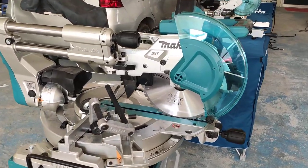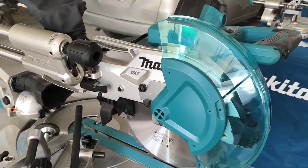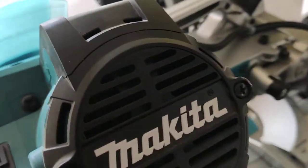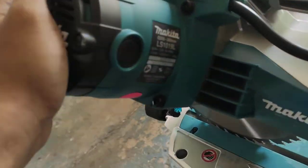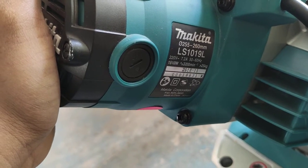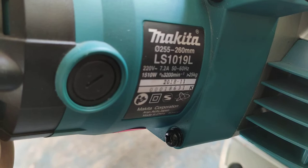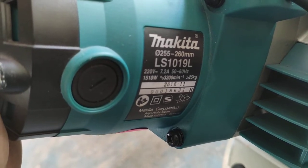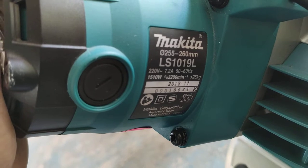Hello guys, today I'm going to introduce the Makita Compound Miter Saw, model LS1019L. This product uses a cutting blade of 255mm to 260mm.